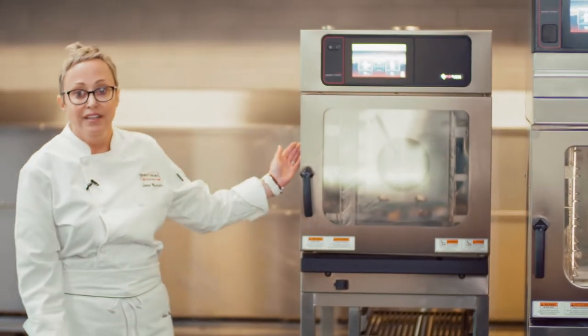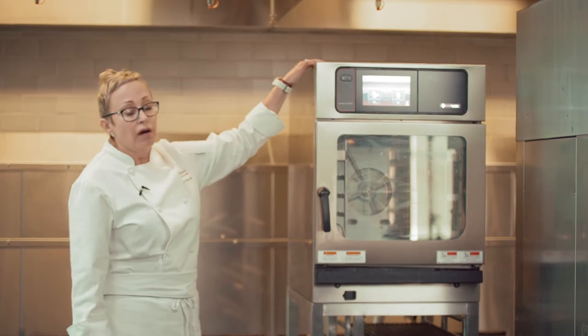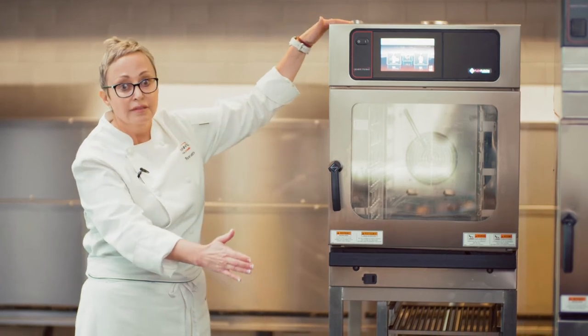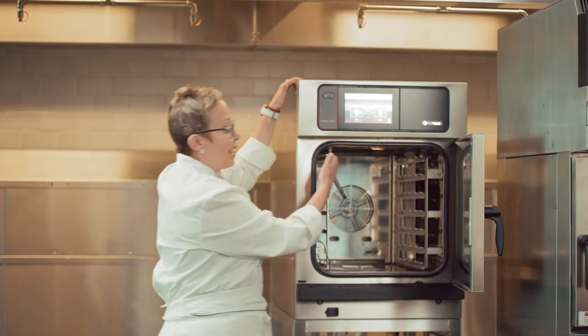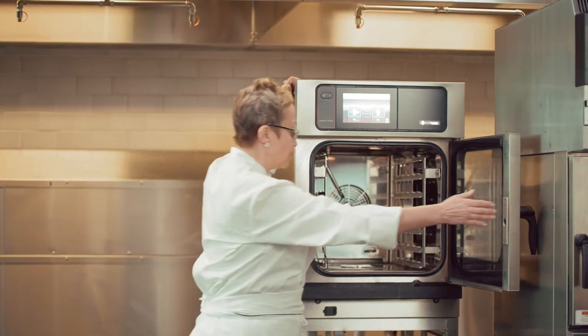As you see, this is under the hood, but we do offer an attachment which is a Class 1 hood as well. So you can pull it out — no hood, no problem. We also have solutions for drains. Again, six racks, more racks, more capabilities for production.